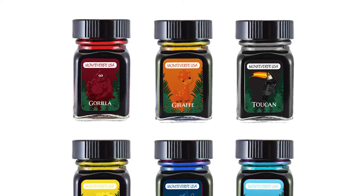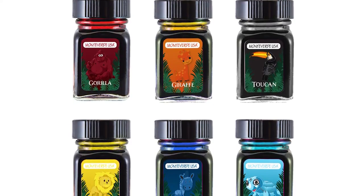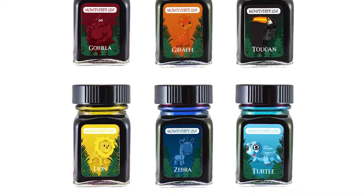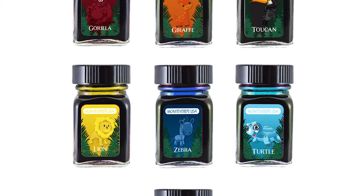I could maybe see a couple of those. Interesting. They have fun little characters, adorable boxes. Monteverdi does a great job with the packaging. And these are the standard little 30 ml bottles.